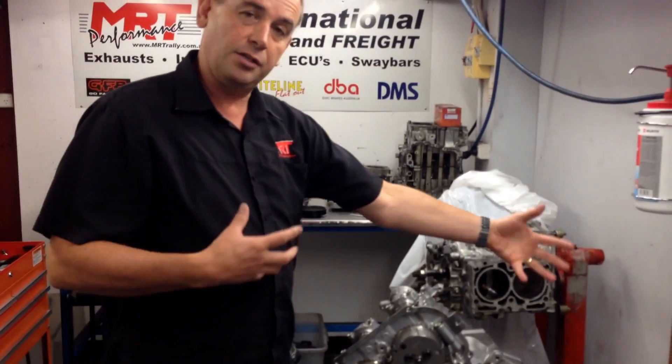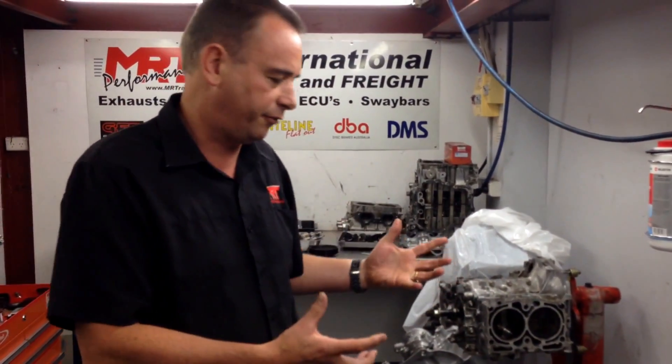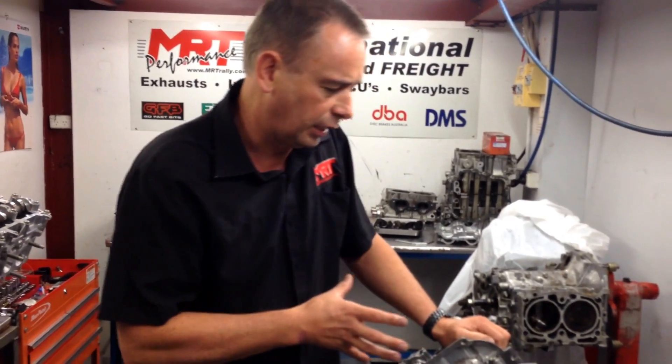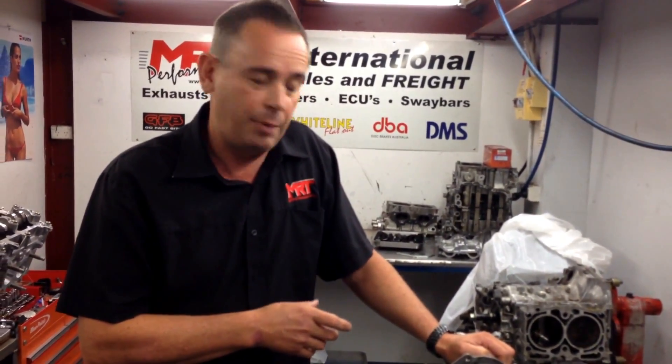The next step is to finish off the reassembly of the engine. On this particular car it's going to have the supercharger assembly from Sprintex, supplied in Australia by Bullet Cars Australia, and then we're going to add the turbo kit which will get bolted underneath, because we're twin charging it now and chasing some pretty good horsepower and a really strong torque and power curve.